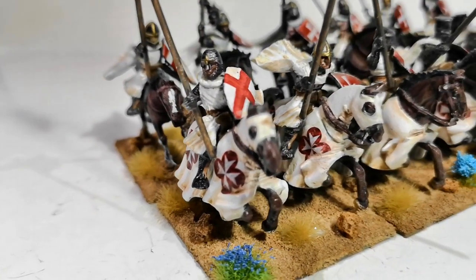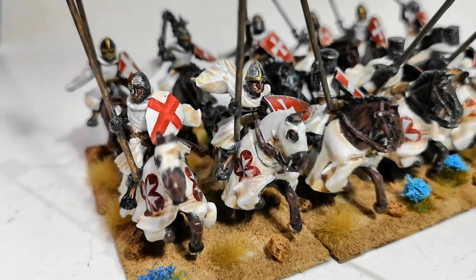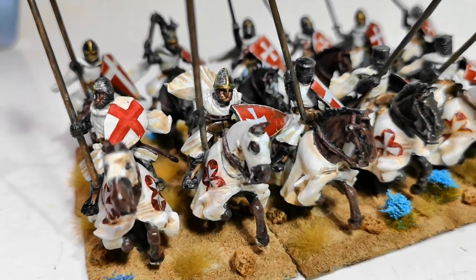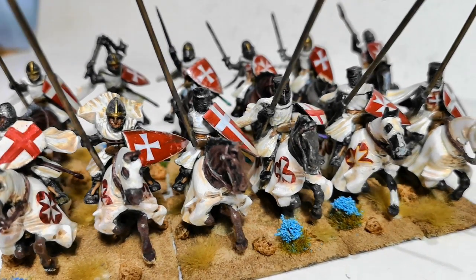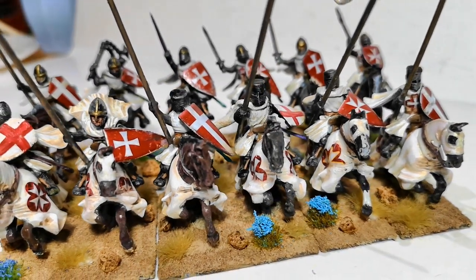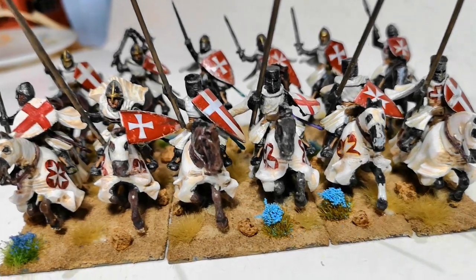I've not really had much experience at painting white. I'm not sure that I've nailed the shading down yet, but we'll call that a work in progress.